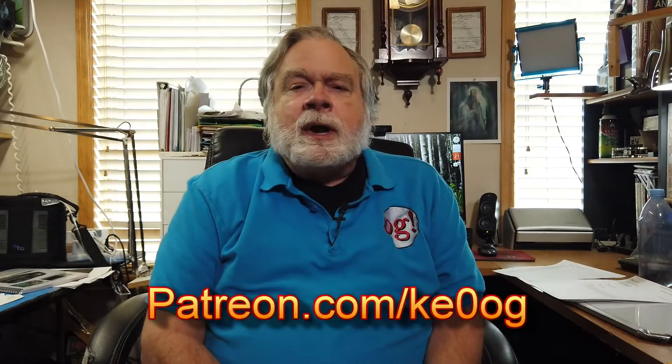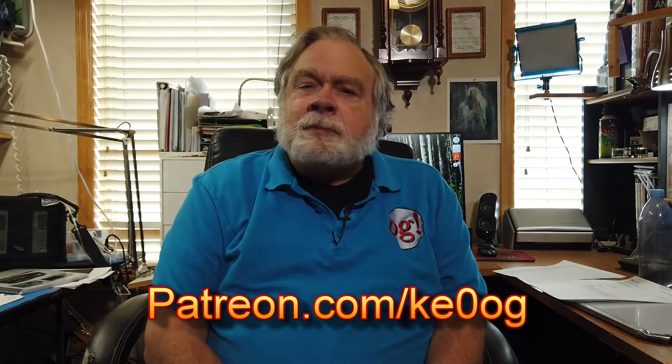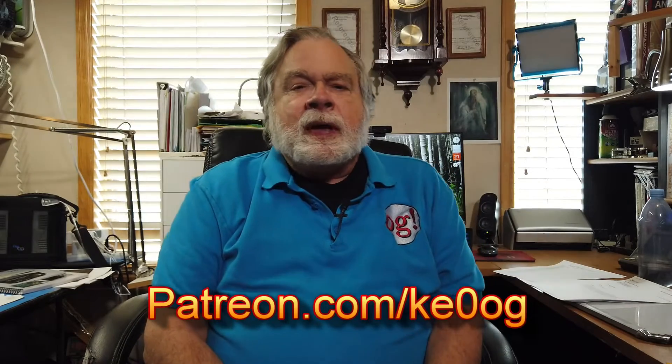Before I do that, I'd like to pay a special thank you to Tim Bloom. Tim is a relatively recent patron on patreon.com. A patron is somebody who helps support the channel. You too can become a patron by going to patreon.com/KE0OG and pick a method that works for you. There are methods there for as little as $2 a month. I really appreciate the support of all the patrons that I have.